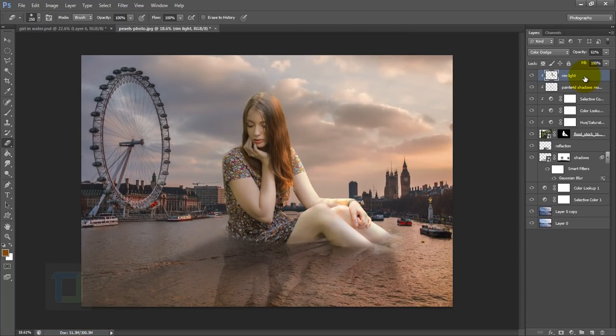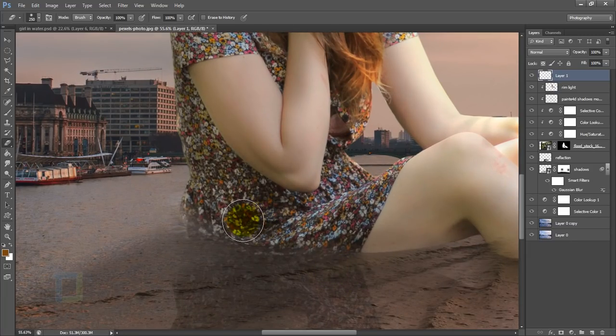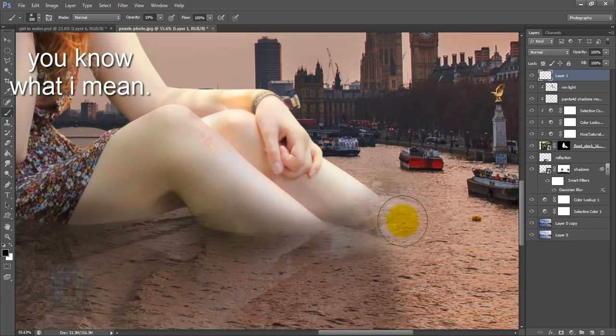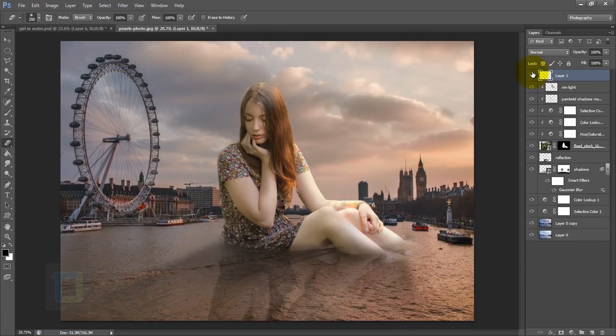Everything related to the model is almost done except one thing. Create a new layer — do NOT make it a clipping mask because we need a shadow that joins the model and water together, so it needs to be in both places. Grab your brush tool, set opacity to 15–20%, grab black, and paint here to blend things together. Turn it on and off — reduce opacity to around 60%.